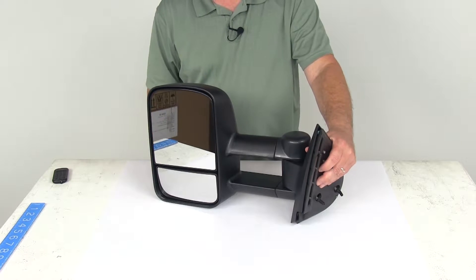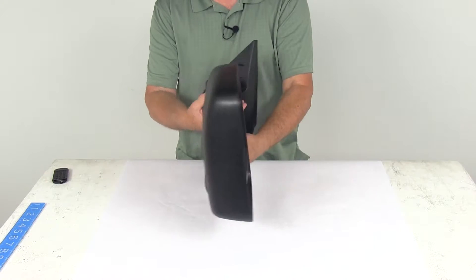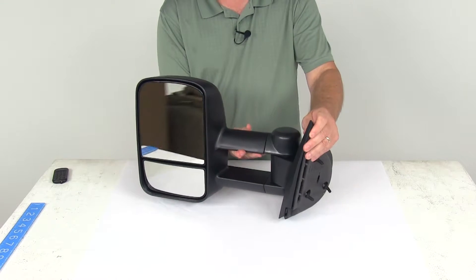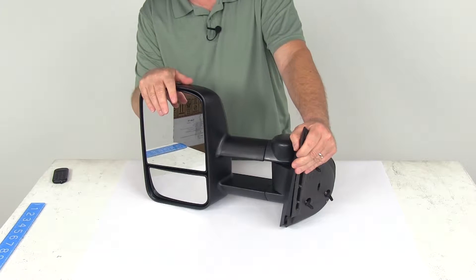Today we're going to take a look at the K-Source custom manual driver side extendable towing mirror. This is a custom fit part designed to fit the 2007 to 2014 Cadillac, Chevrolet, and GMC trucks and SUVs.